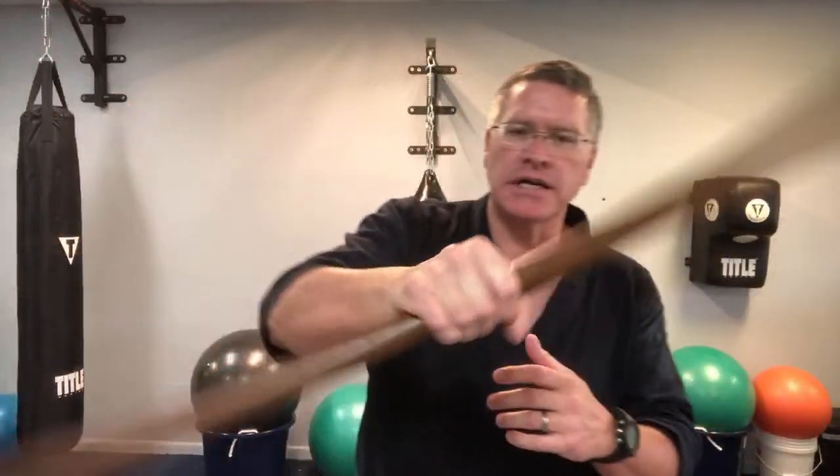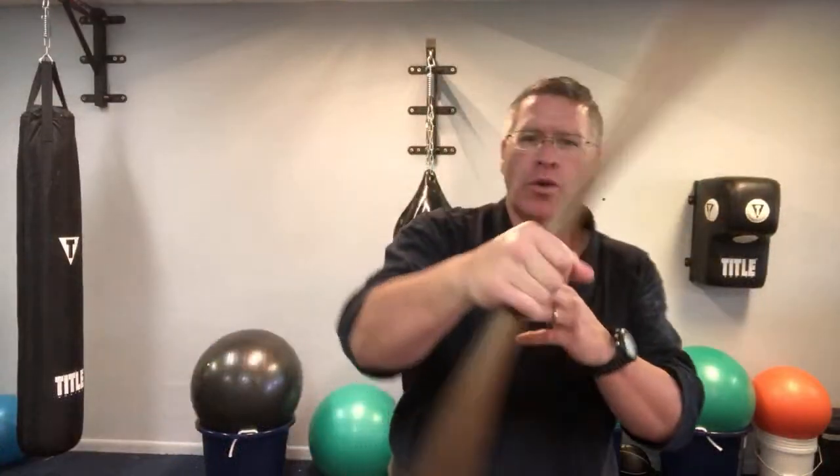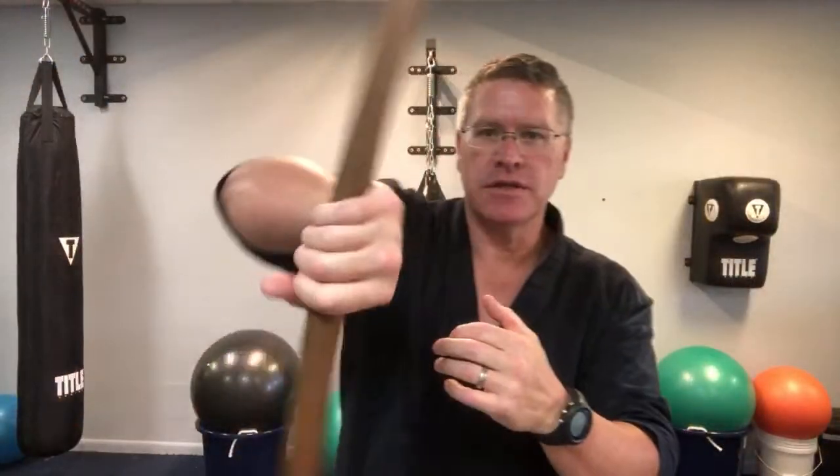Bow staff follow-along basic lesson — we're going over all the basic movements you need to strengthen your hands and wrists, get familiar with your bow, learn how to spin, learn how to strike, do some tricks, and everything we can think of in this basic class, just to get you familiar with the staff so you feel more confident when you use it.